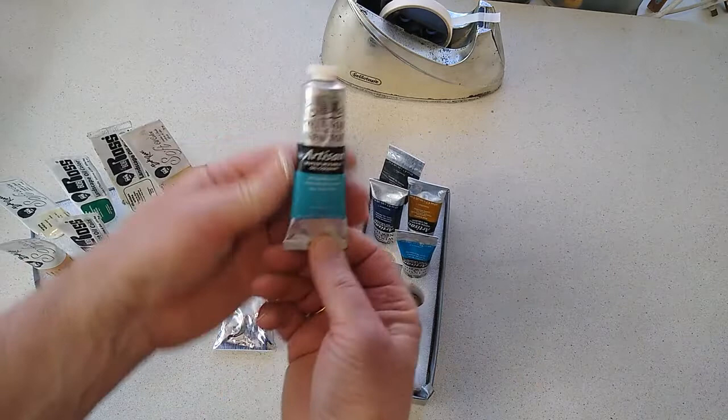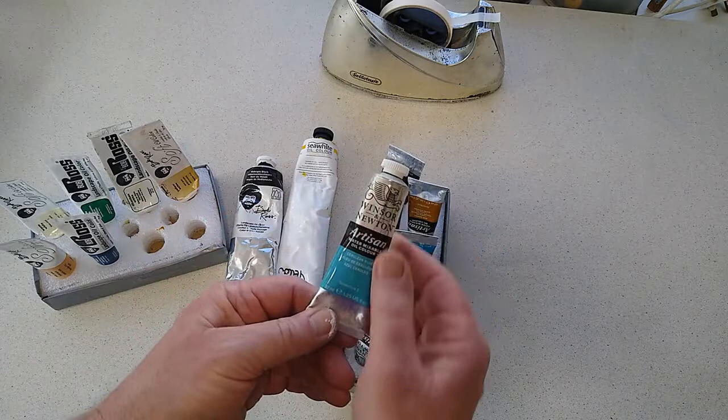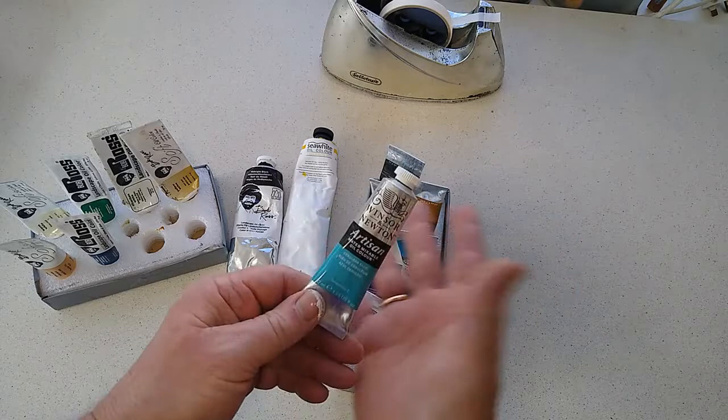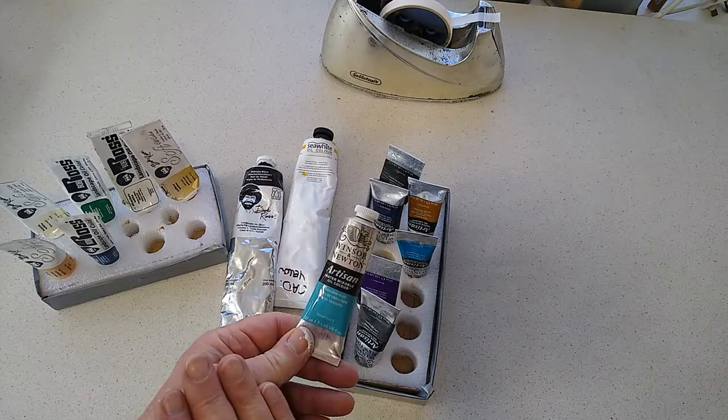On the right here, these are the new boy on the block — water mixable oil colors. These are becoming much more widely available, with lots of manufacturers producing them. The beauty of these is that soap and water is all you need to clean up. They're very nice to use, they come in a huge range of colors, and if I were starting out painting in oils, I would probably go for some of these.